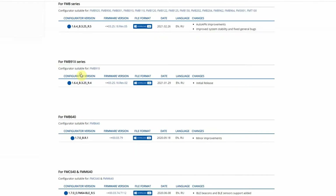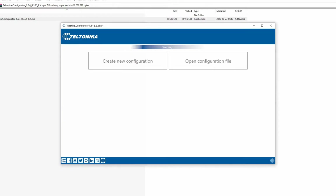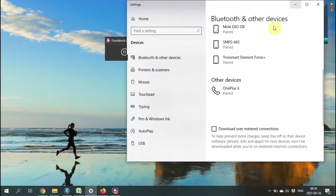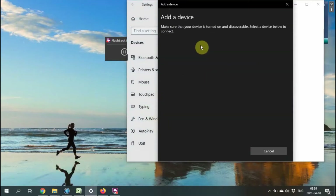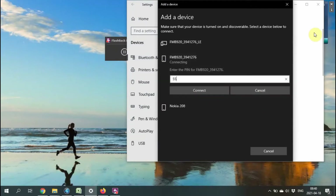I found what I need and I'm hitting the download button. The configurator is set up. I'm going to search for a Bluetooth device — the FMB920 has built-in Bluetooth. If 'LE' letters appear, you need to reconnect the device and choose without the LE letters. The default password is 555 and we are ready to go.